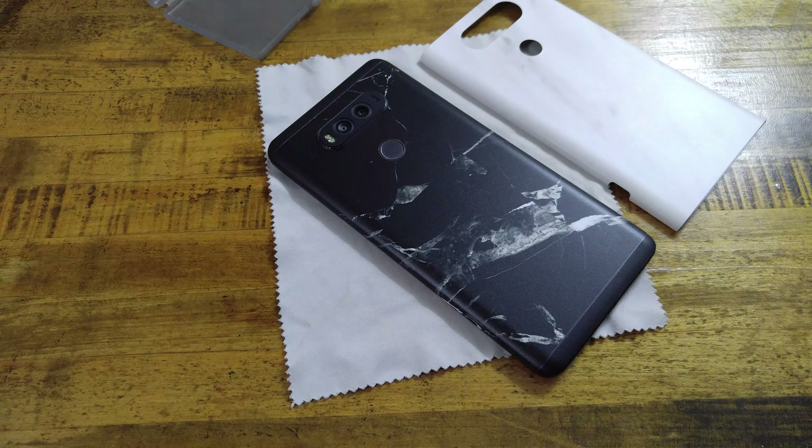The nice part is now if I don't like the black, I can switch right back to my white marble. I hope you all have a great evening, and I'll see you all in the next video.